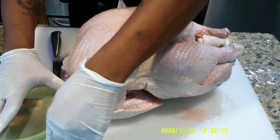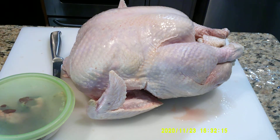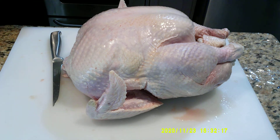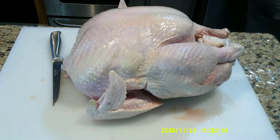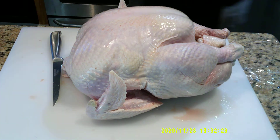I like to use the giblets for my dressing, so I'll put these in a bowl with a lid, cover it, and place it in the refrigerator to be used tomorrow. This turkey has to marinate for at least 12 hours — overnight, let's just say overnight.